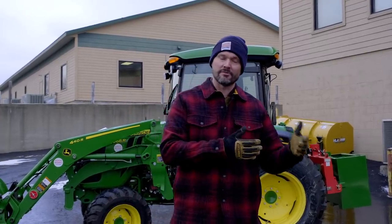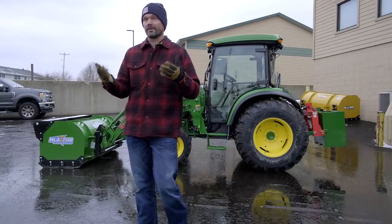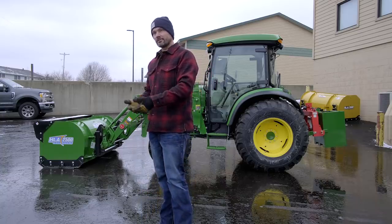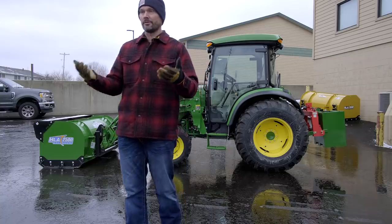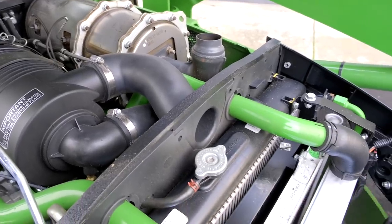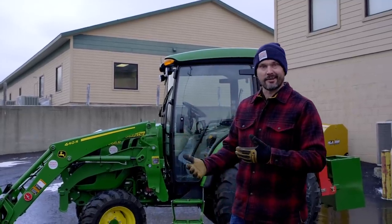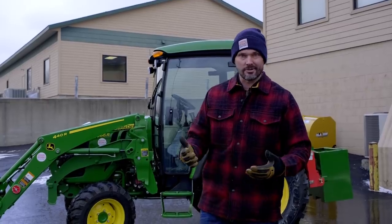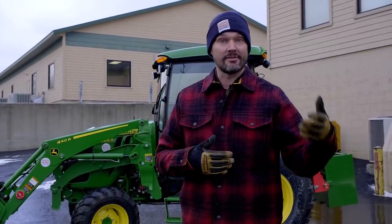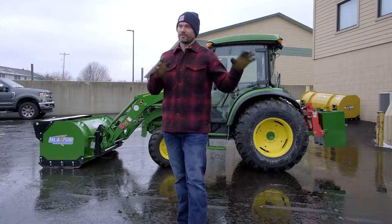Maintenance costs for larger machines like this 4-series really aren't that much more expensive than smaller counterparts. You're still doing an oil change and fluid change every 200 hours, keeping it greased periodically, checking air filters — all the standard stuff. Overall maintenance is still relatively cheap; there are more fluids and larger filters so it costs a little more, but repair costs are not substantially more than the smaller counterparts either.